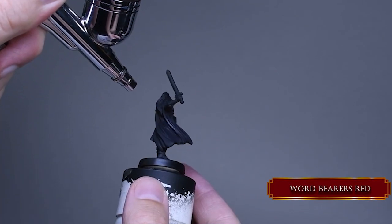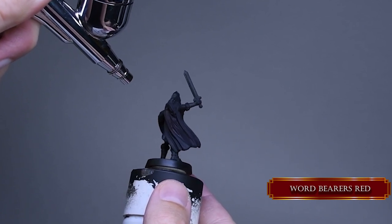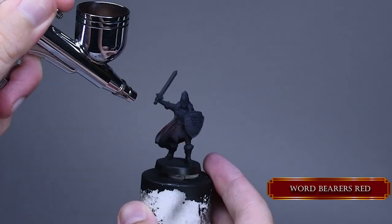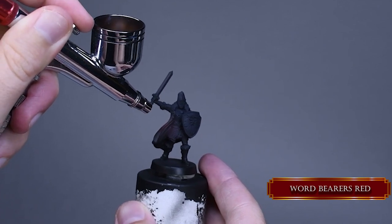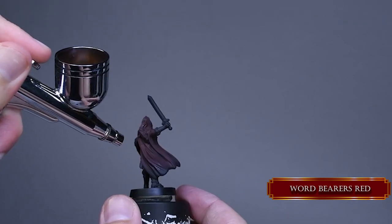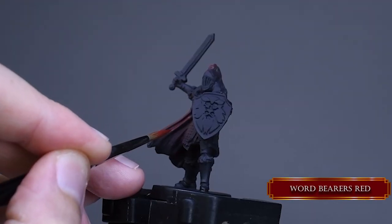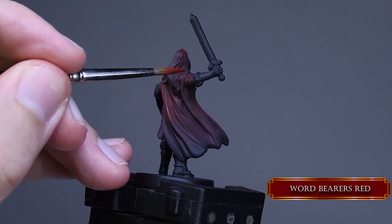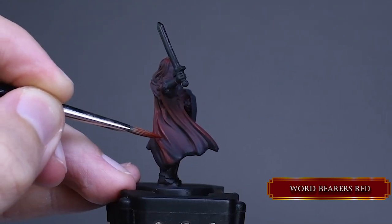Let's start working on the cape. I start with Word Bearers Red with the same consistency as before and the same air pressure. I made a highlight reference photo that you can download from the Patreon post so you can have a better idea of how I sketch the highlights with this layer. Don't worry about hitting some other parts with the airbrush — overspraying is not a big deal if your paint consistency is thin enough. Then I use a brush to make the highlights more defined. Always use thin layers if you are working on an airbrush surface so it won't be obvious which part was done by the airbrush and which part was done by the brush.